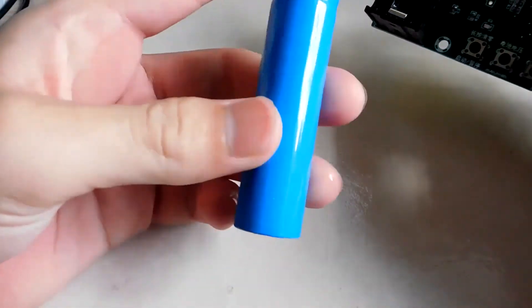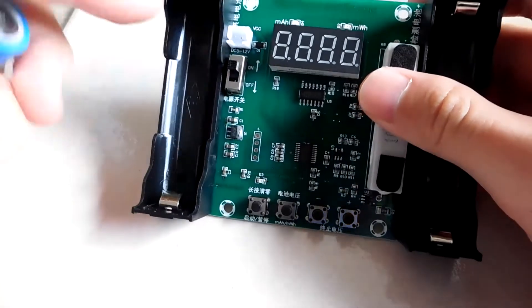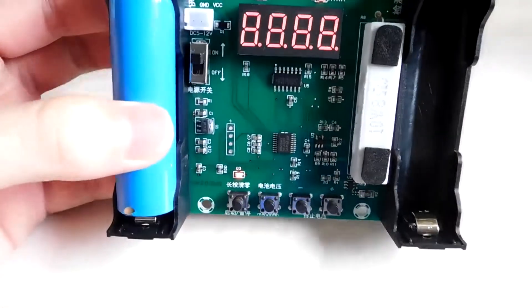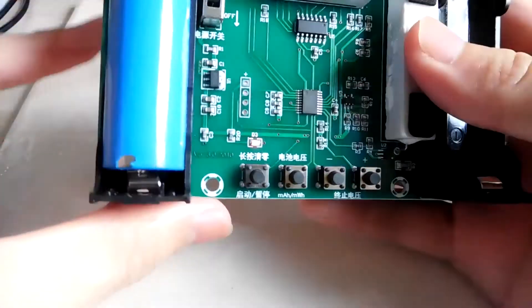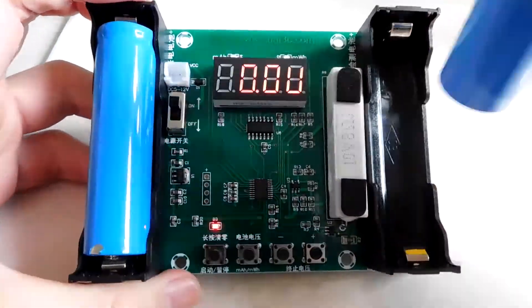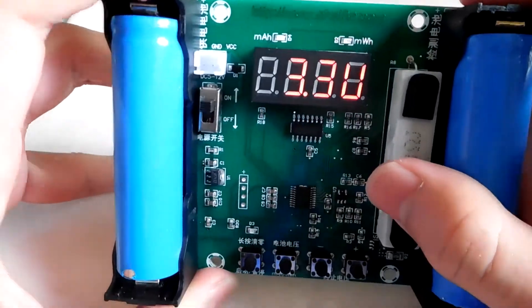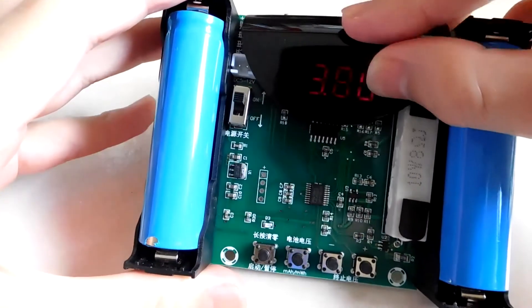I'm going to use this 18650 and connect it to the positive pin on this side, and the negative pin is right here. You can see that it lights up and shows 0V because no battery is connected yet. Now I put the battery in and the voltage is around 3.8 volts.